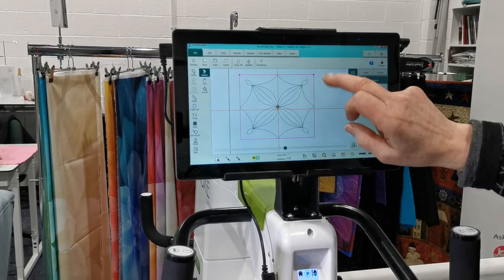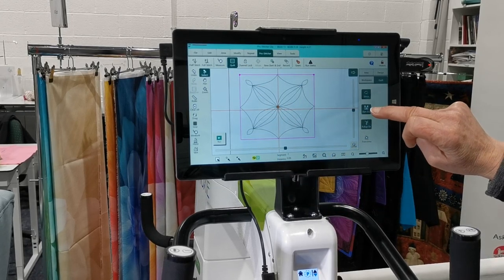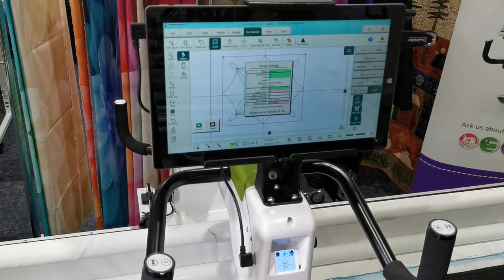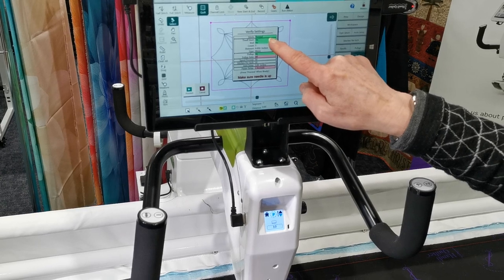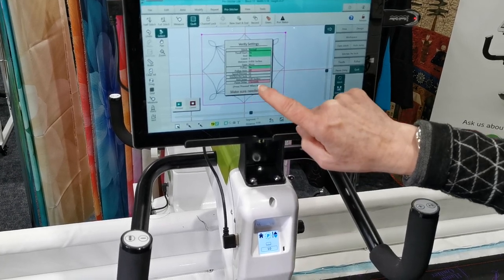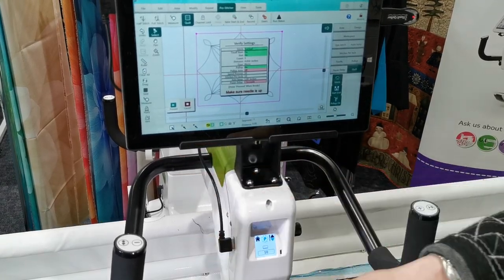Now we stitch it out. I go to the Pro-Stitcher tab, select Quilt, and on the right-hand side I want to stitch it — putting tie-offs at the beginning and end and having it pull up the thread for me. I select Run, and this is where I make sure all my settings are correct. There's a verification step — it checks: it's a normal stitch not a basting stitch, it's going to do tie-offs at the beginning and end, five tie-off stitches 0.05 inch apart, a tiny micro stitch, and a manual pull up — at 50% speed, 10 stitches per inch. Then I proceed.